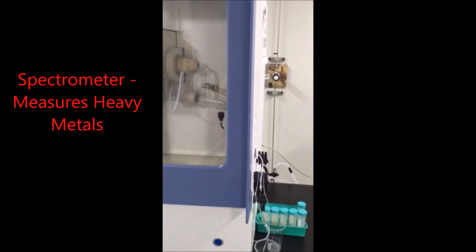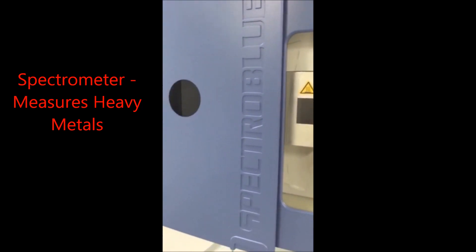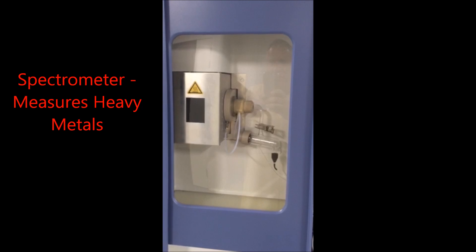This testing machine will test for heavy metals. You put it inside the chamber and it will pull out any kind of heavy metals that are in any product, including lead.